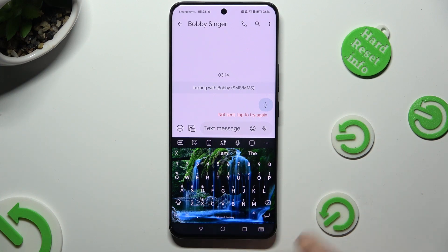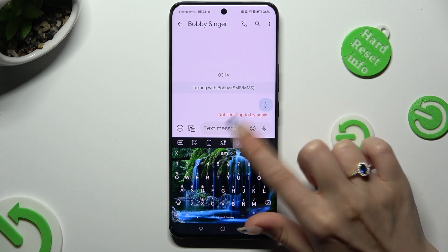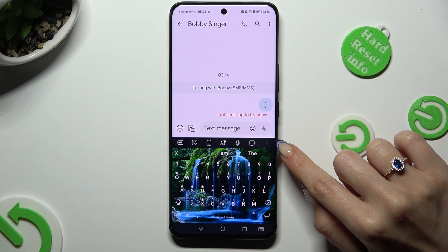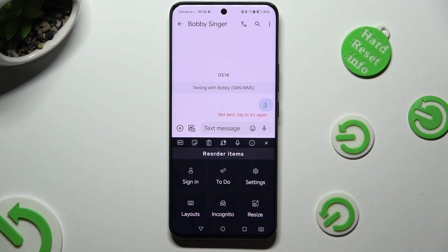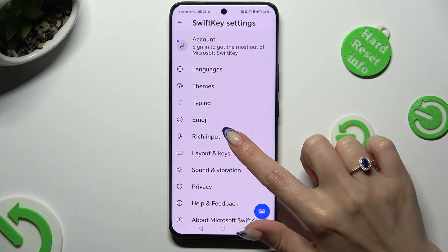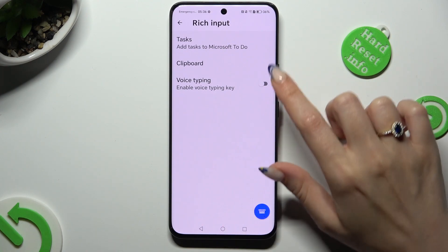So even if I click on this microphone at the top, it's not available. In order to fix it, click on those three dots at the top right corner, select Settings, click on Rich Input and select the toggle next to Voice Typing.